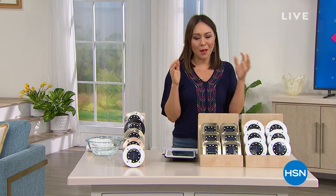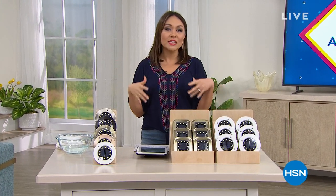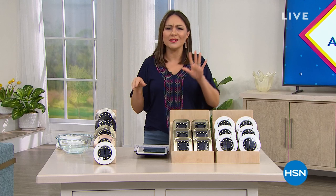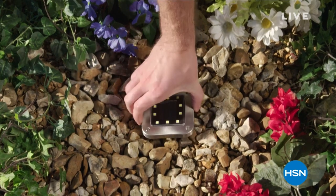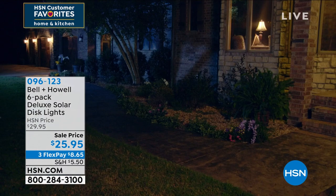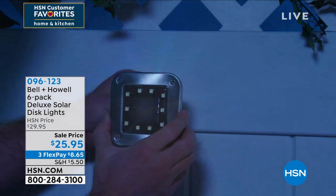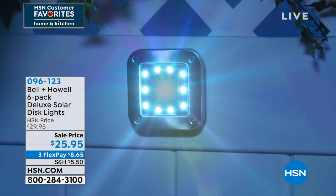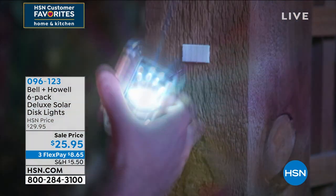We're going to share Luke Caputo today because he's going to join me for an amazing way to transform the front and back of your house in the easiest possible way. If you've seen homes with gorgeous lighting all over — poolside and decks — you think that home probably paid a pretty penny to have somebody come wire all of those lights. This comes to us from Bell and Howell — their deluxe solar disc lights.